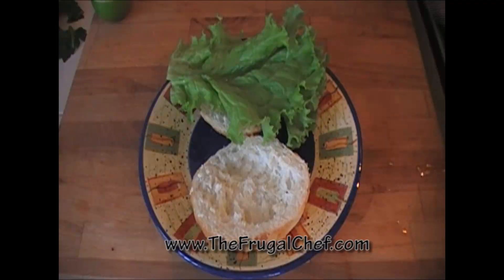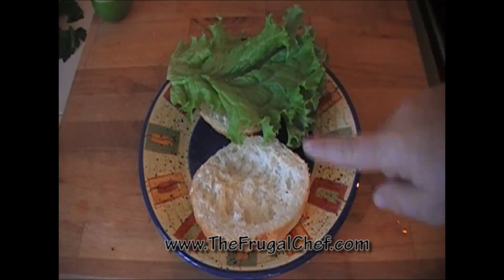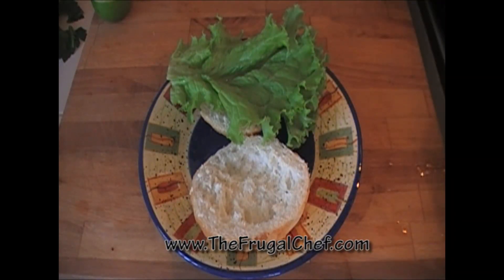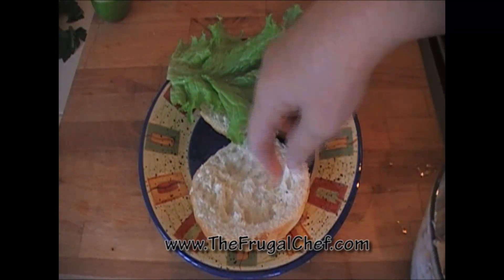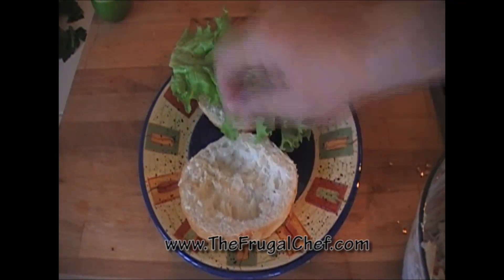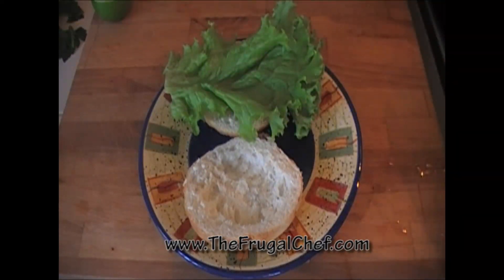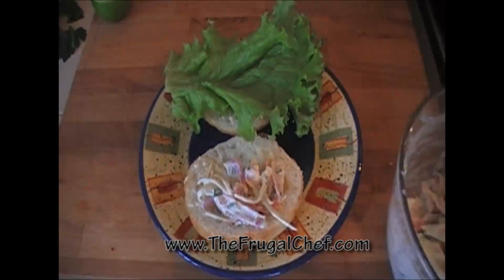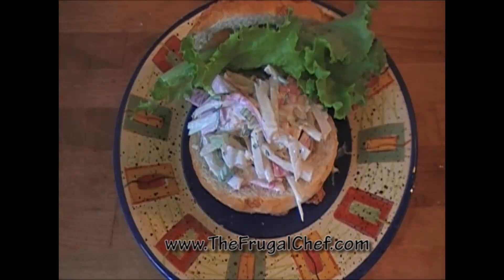Let's make our sandwich. We're going to keep this really simple. I have a sandwich roll and I put some lettuce on one side. I did take the inside doughy part out — just made a hole in there on both sides. And now I'm just going to fill it up with our seafood salad. And there you go, my friends — a nice, super easy, very delicious seafood salad sandwich.